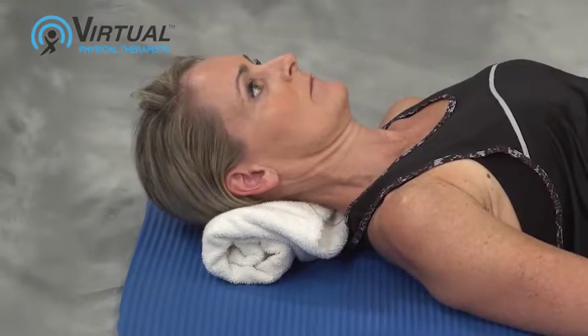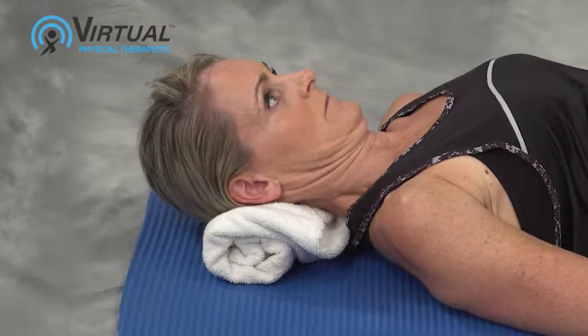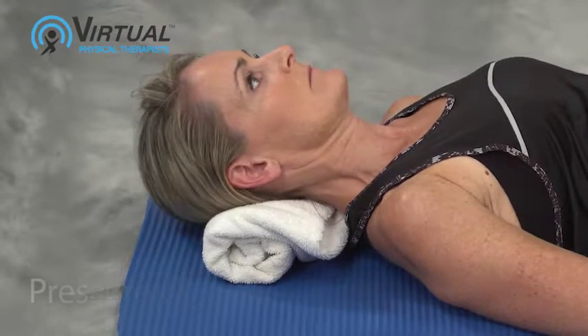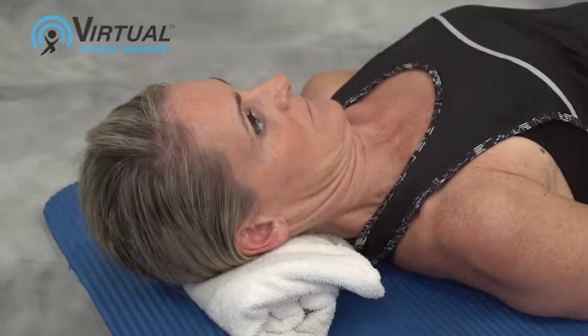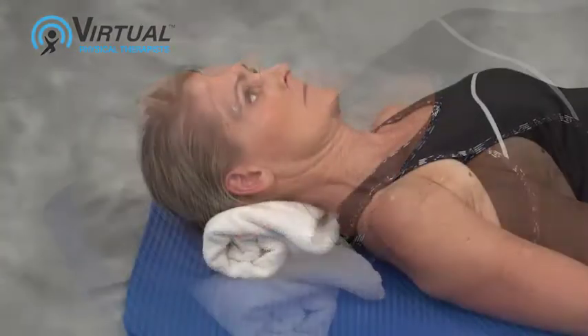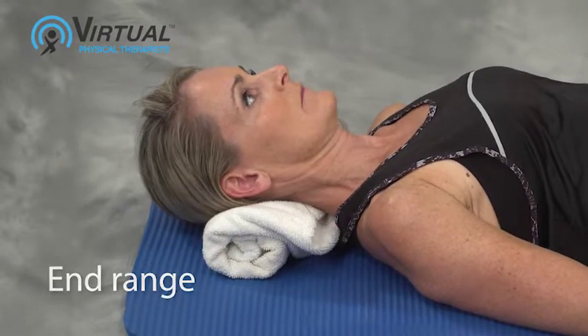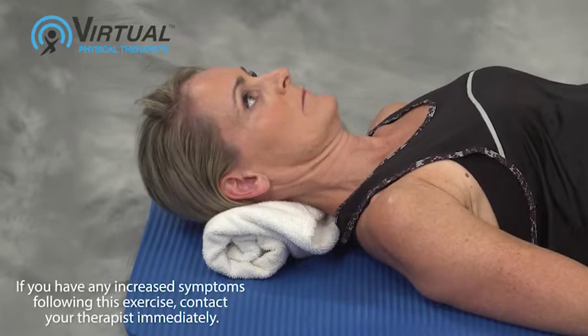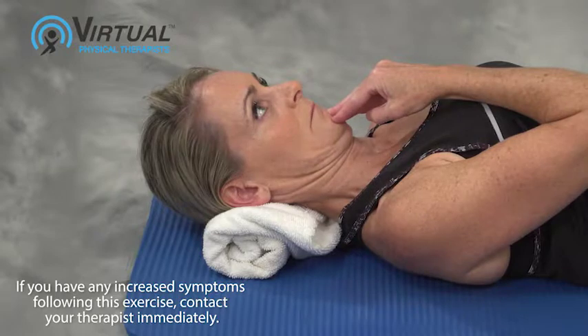Release, then repeat ten times to the count — pressure on, pressure off, pressure on, pressure off. Attempt to go further and further with each repetition to achieve end range. To add overpressure, place your hand on your chin and apply pressure at end range.